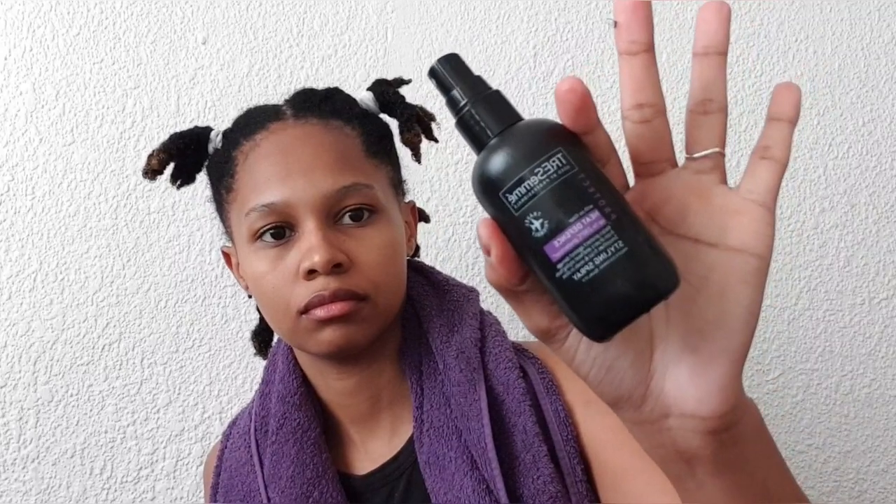I'm just going to spray the Résumé heat defense or heat protectant onto my hair — lightly spray it. A little goes a long way, you don't really need too much. Then I'm spraying it in the palm of my hands and rubbing the excess into my hair because I didn't think I was spraying it properly directly onto my hair.